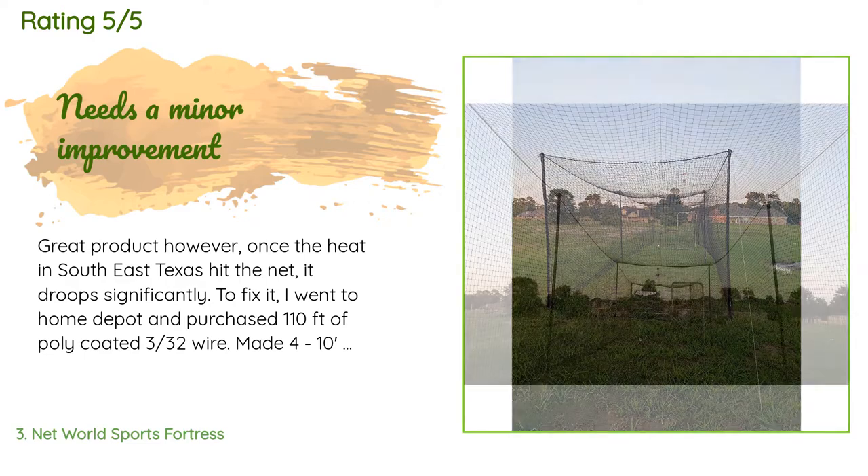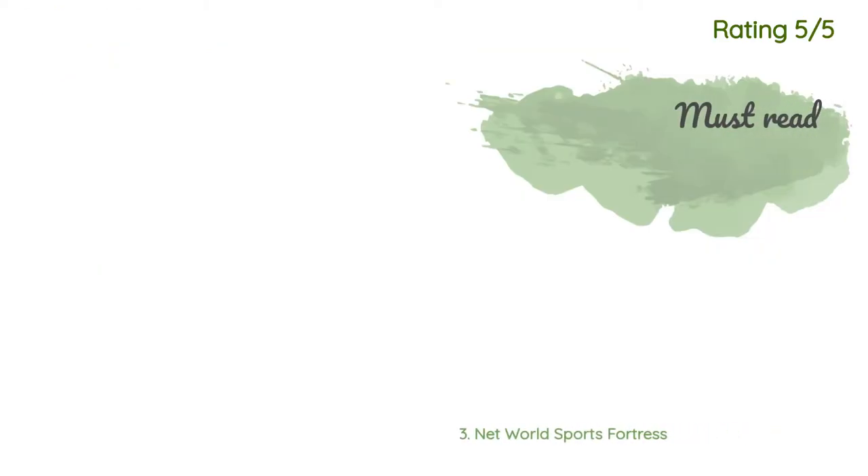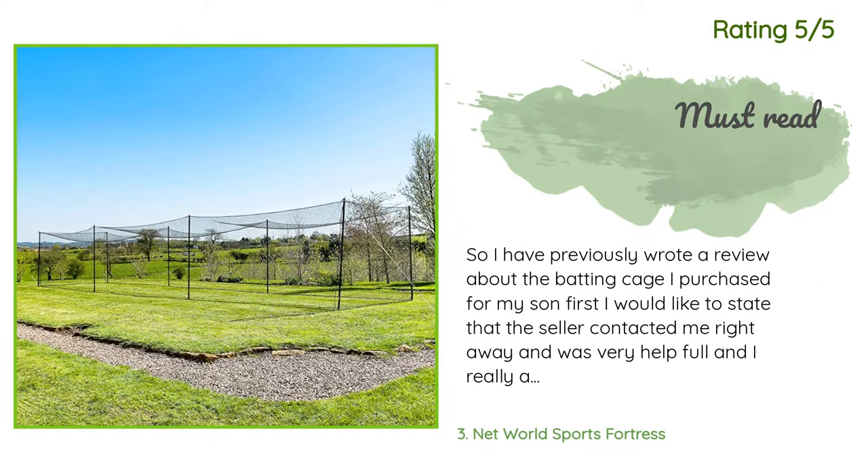A customer said: great product, however once the heat in Southeast Texas hit the net it droops significantly. To fix it, I went to Home Depot and purchased 110 feet of poly-coated 3/32-inch wire, made four 10-foot pieces end to end with a loop that could wrap the pole. This created four cross pieces to support the net. I then made one 55-foot piece to run the length of the net in the middle. This has helped the sag in the net and provides a lot more support with little effort.